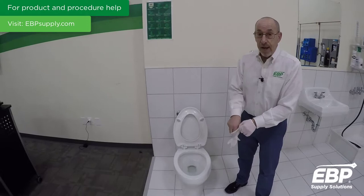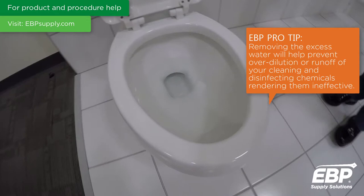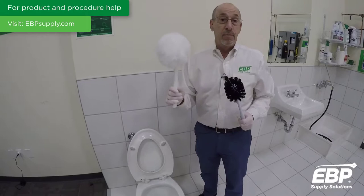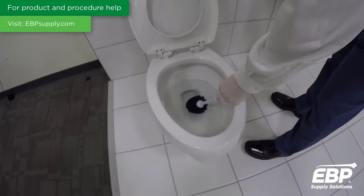Protect yourself first. Now that I have my gloves on, the next step when we go to the toilet is to remove the excess water in the bowl. To do that, we can use either a bowl mop — commonly referred to as a Johnny mop — or a bowl brush. Either way is acceptable depending upon what you choose to use.